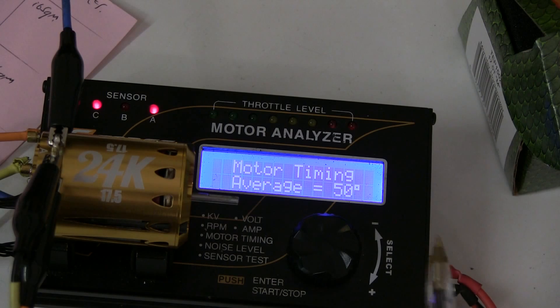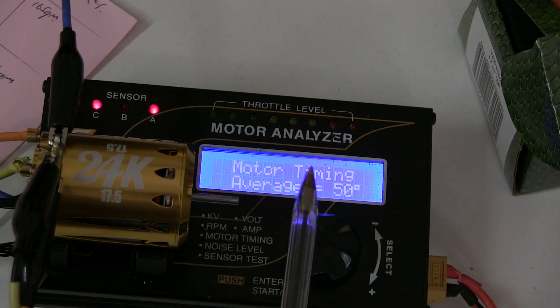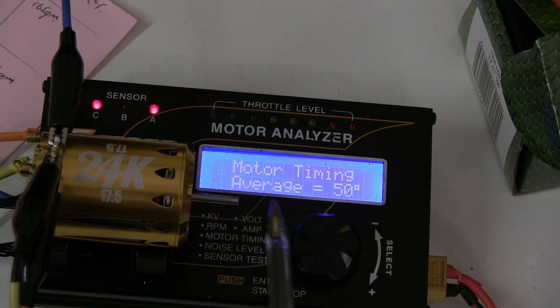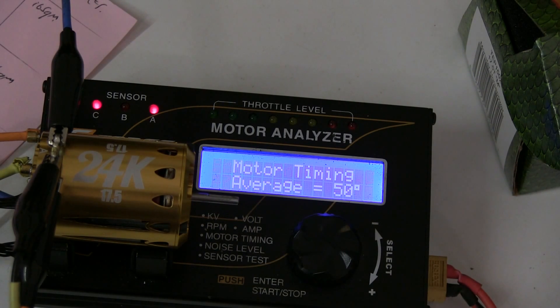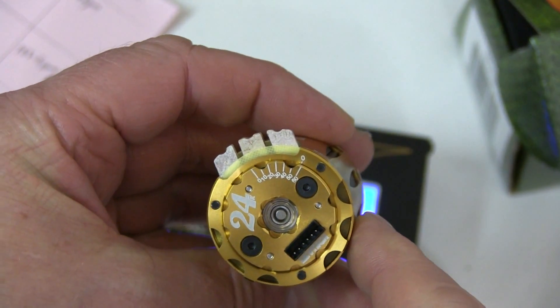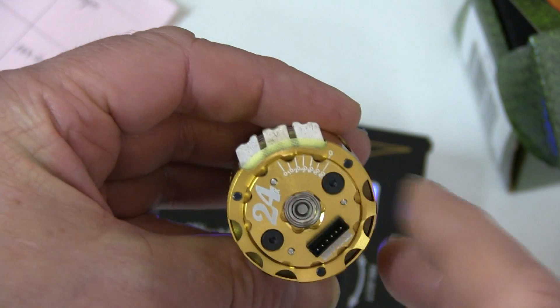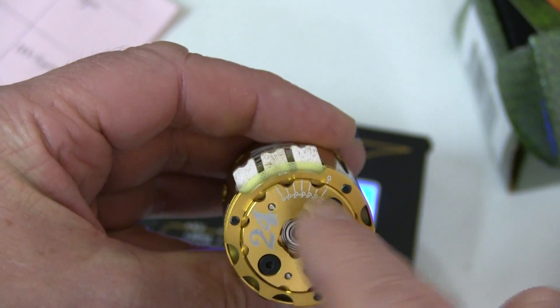50 degrees average and the spread: 47, 54, 48. So the old sensor board is all over the place - 7 degrees out between the highest and the lowest, with an average of 50. So the new Monster is looking pretty good. The end bell indication is nearly 60 when we've only got 50 degrees actual, so the end bell calibration is way out if you're trying to set it just using those marks.